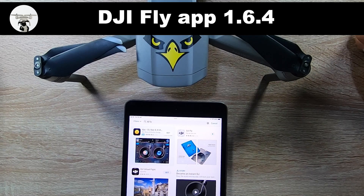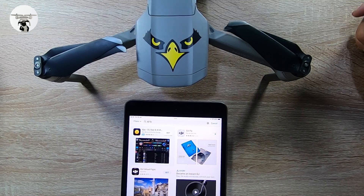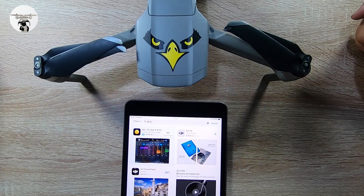I'll speed things up because it's probably going to take 3 or 4 minutes to load up the app. Then I'll turn on the drone and we'll see if the update is correct, because I haven't updated this drone for must be a good over a year or so now.